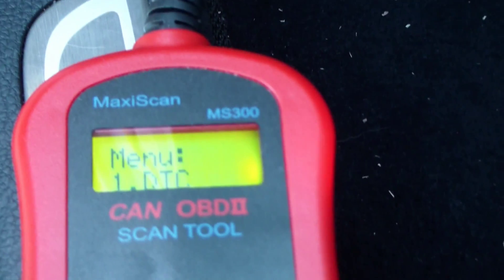No codes. Everything's fine. There are no codes, but we can also see all the other system status information.